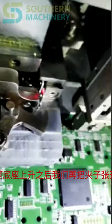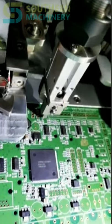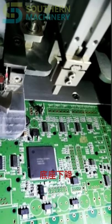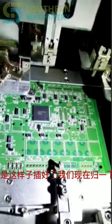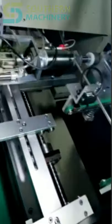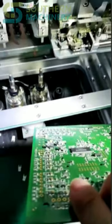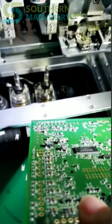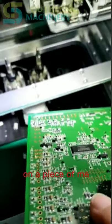We'll open the bag. This is a side-by-side. To open the bag — the inside is ready. We will open the bag. So you can see one component is finished on the PCB.